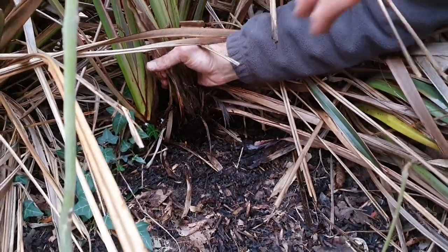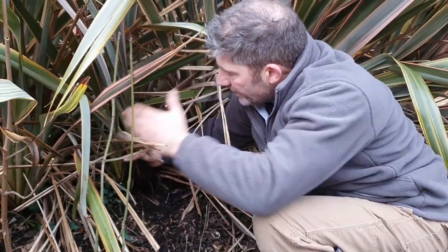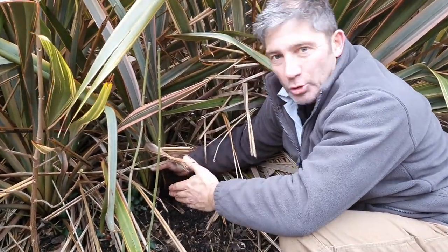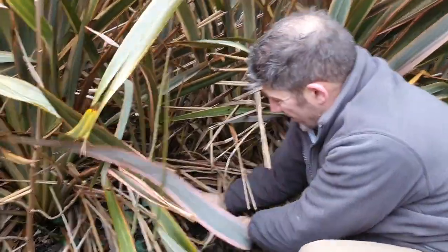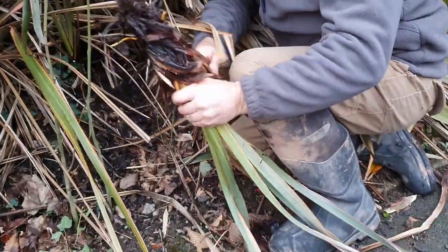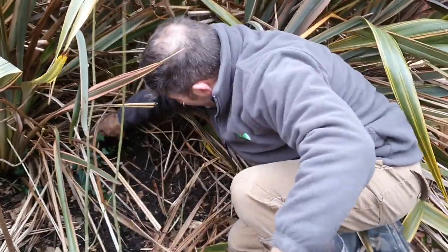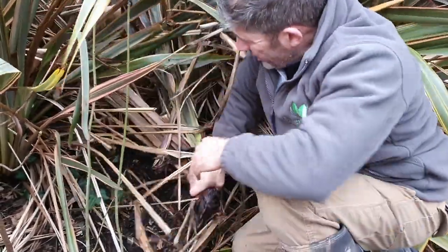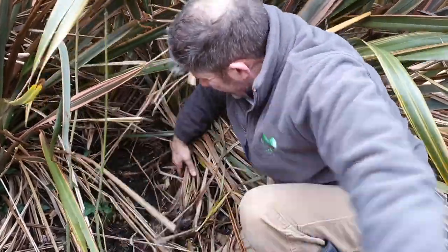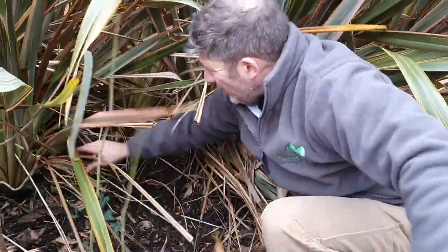You can see how that plant has formed — the roots have come off this other plant and there's another plant growing there. There's no definition between the two plant specimens. What's happened is this new plant has grown between the original specimen, and it just looks like a hedge. If you want it as a hedge that's fine, but we want separate specimens. Look how easy that was to come out — that's how it grows. We're removing those offsets one by one.